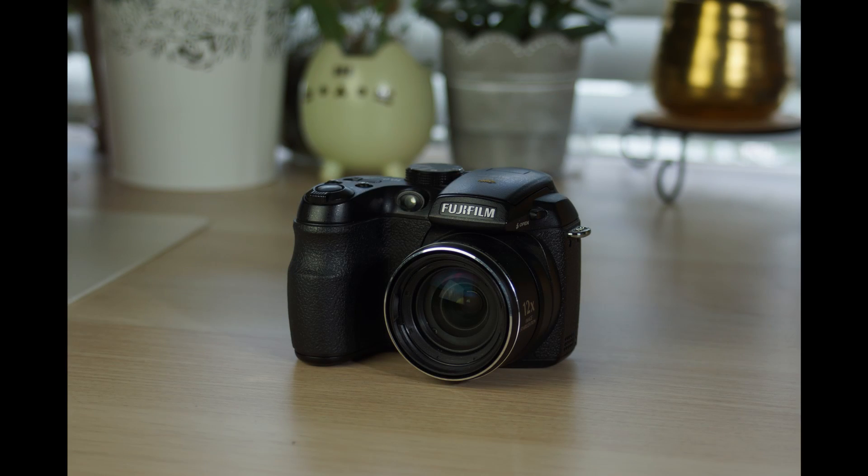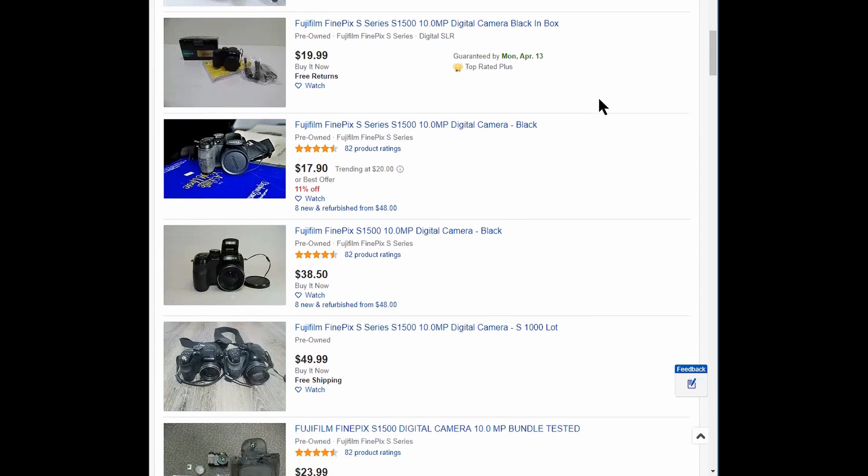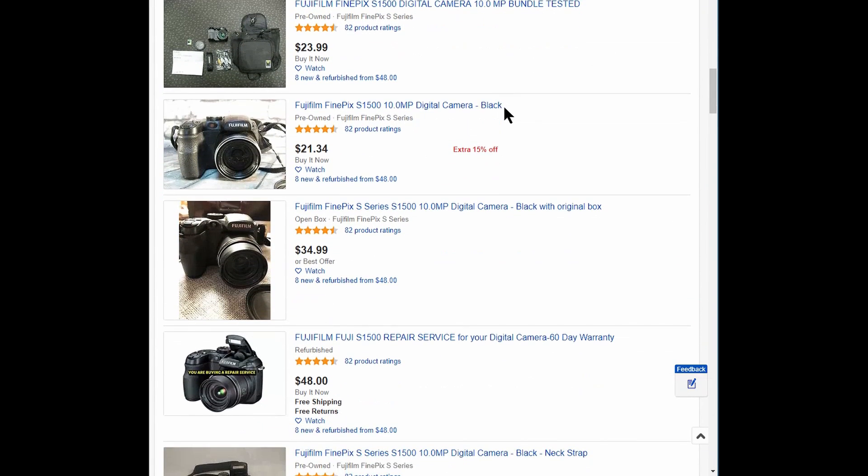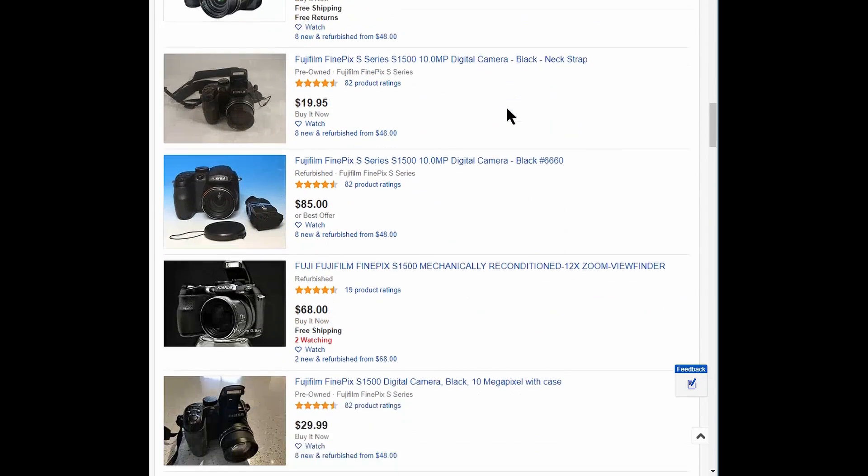All in all, the S1500 is a great $20 find. Manual controls, pop-up flash to control off-camera flash, very low base ISO, usable EVF, solid build quality, and cheaper rechargeable AA batteries for power — all for $20 to $40 on eBay. For the learner, why not?